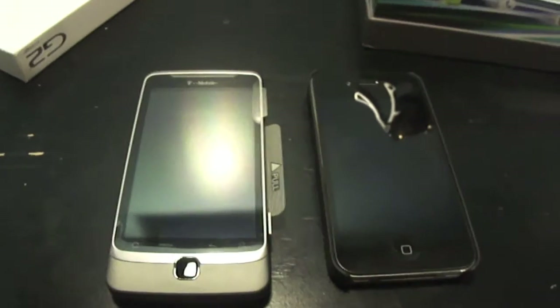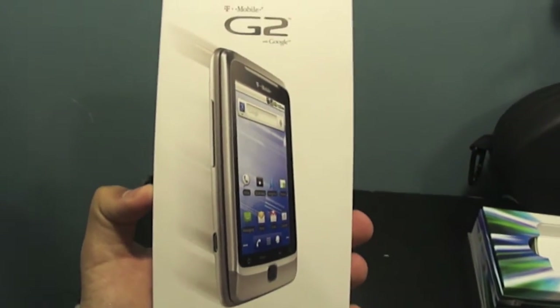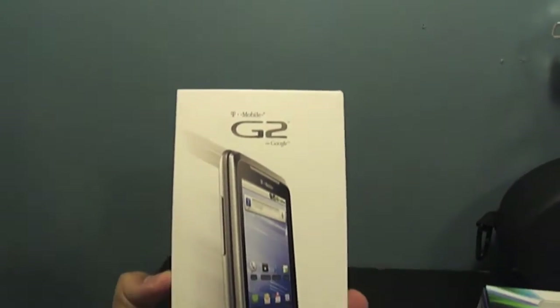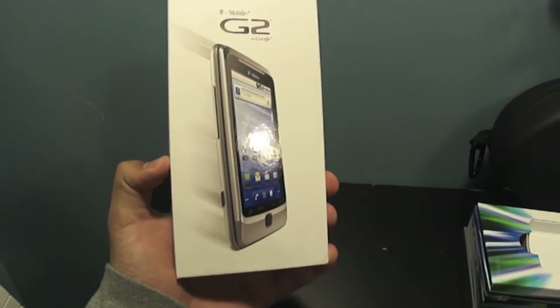That is it — this is just a quick unboxing of the G2 from Google. If you want to see any more videos, hit me up in the comments and subscribe. Give me a thumbs up and any questions or comments I'll be sure to answer. All right guys, have a good night.